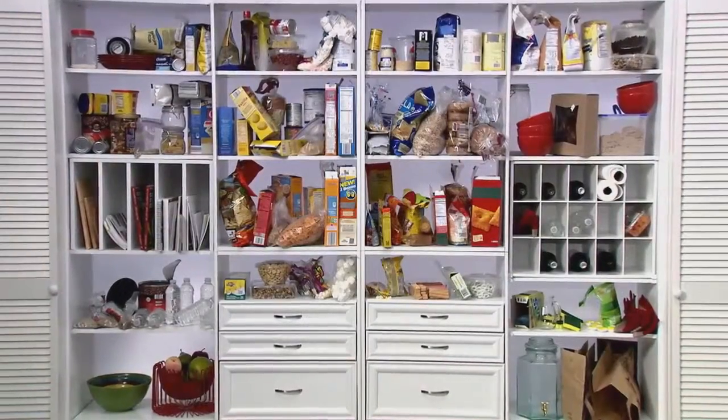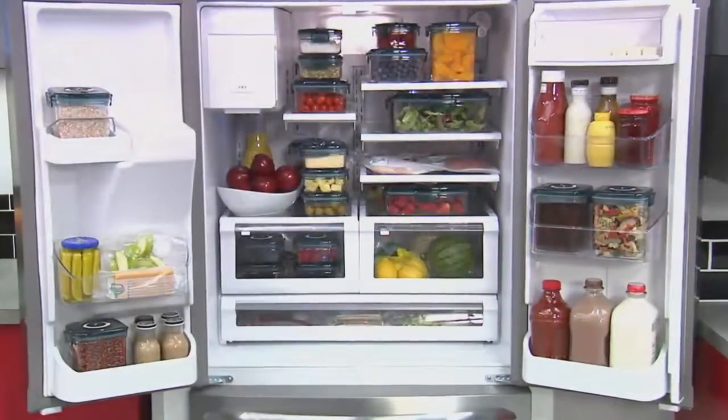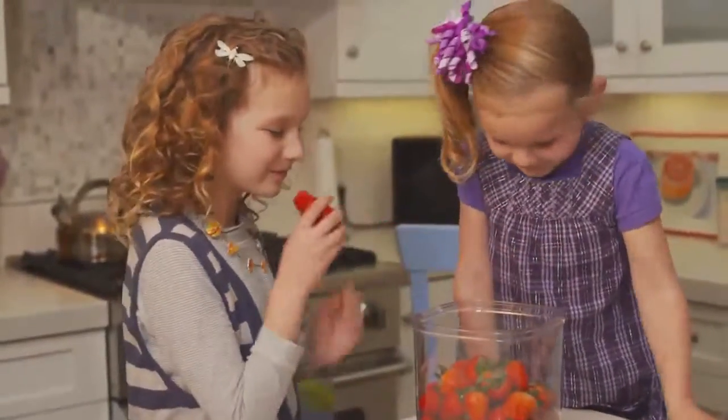Look how they transform your pantry from cluttered to clean and turn your refrigerator from overcrowded to organized. Best of all, flavor lockers are BPA free, so you never have to worry about them tainting your food.